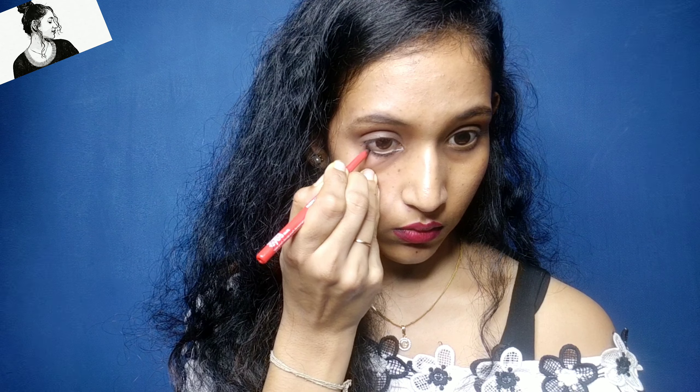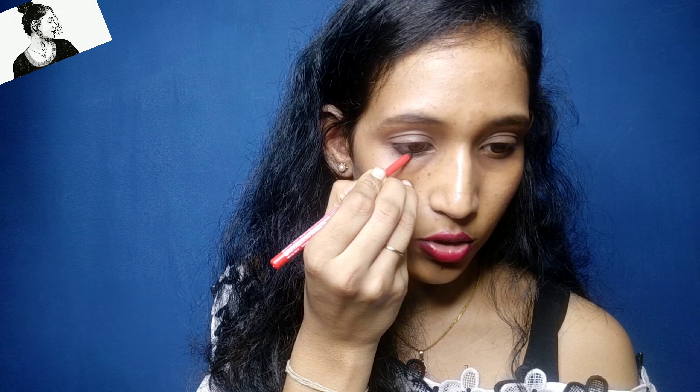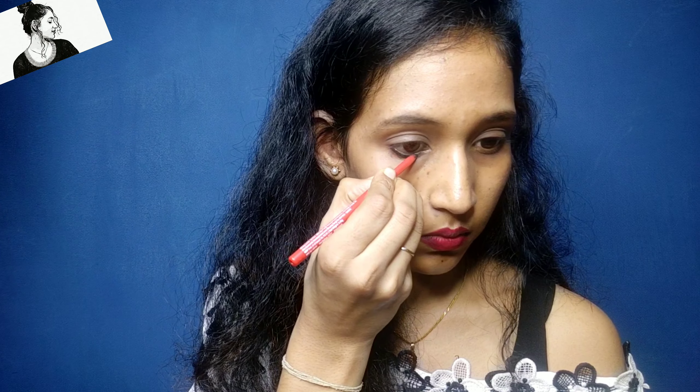So let's apply it on the waterline. Basically, the basic kajal application is possible. Let's apply it on the waterline. Now you can see how you create the eye look. This part of the eye — you can see how the eyes look different. You can spread it darker on the skin in this part, and you can see the difference in the eyes.